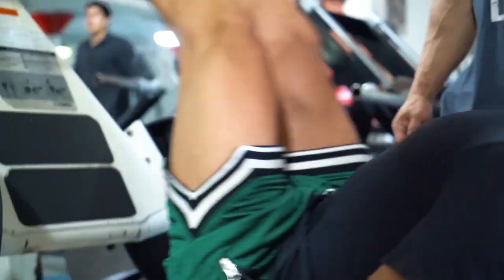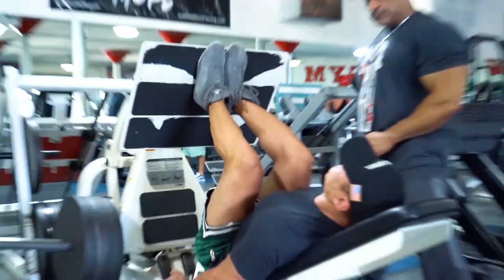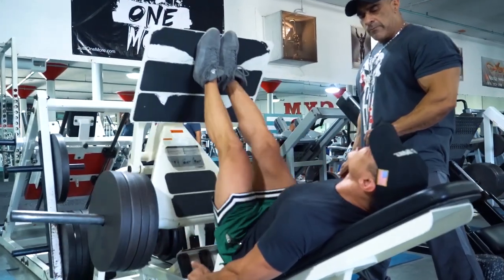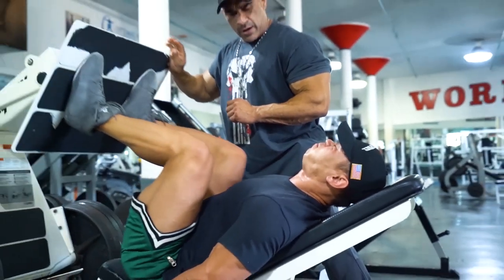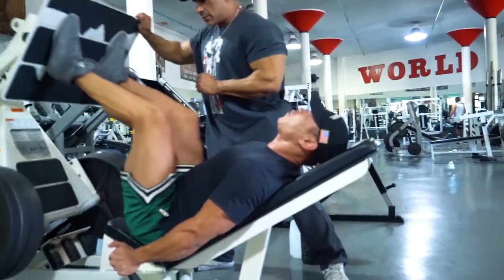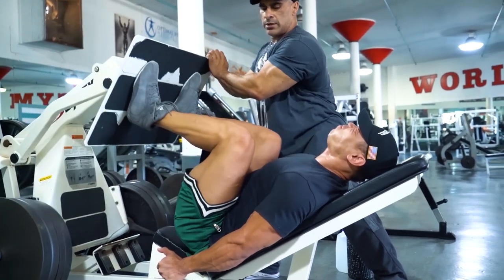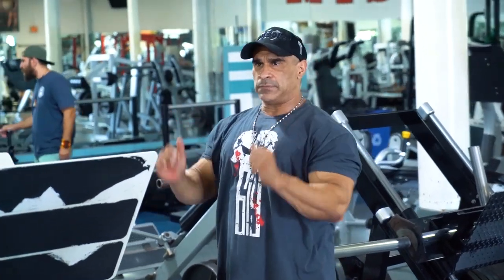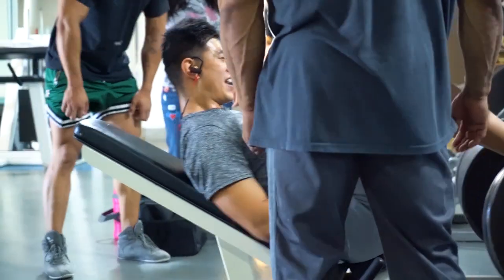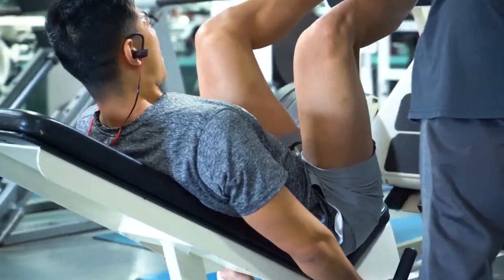What we did as far as reps go was we supersetted these two exercises back to back consecutively. We started with high volume reps in the 20-rep range. As the weights got heavier, we pyramided the reps, eventually bringing them down to a 10-rep range, still targeting momentary muscular failure. You want to work each and every set to near failure, and the heavier sets to total muscular failure. If you have a spotter you can rely on, make sure they can take you through to the end of your goal rep range — somewhere between 10 and 20.